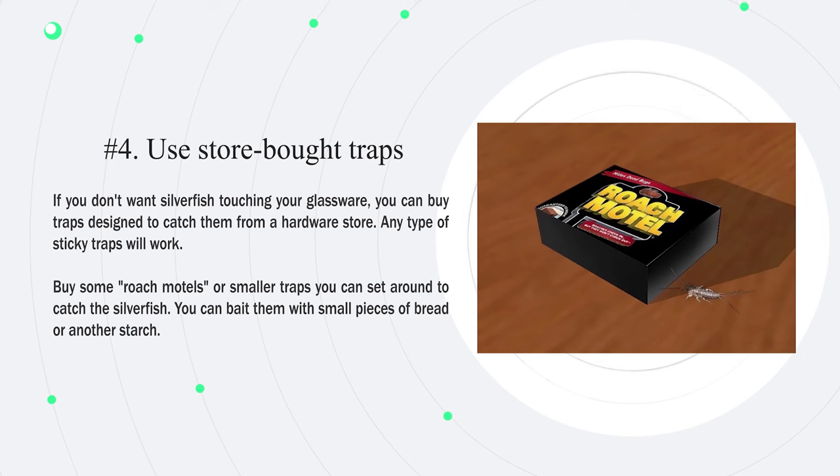Number 4: Store-bought traps. If you don't want silverfish touching your glassware, you can buy traps designed to catch them from a hardware store. Any type of sticky trap will work — buy some roach motels or smaller traps you can set around to catch the silverfish. You can bait them with small pieces of bread or another starch.